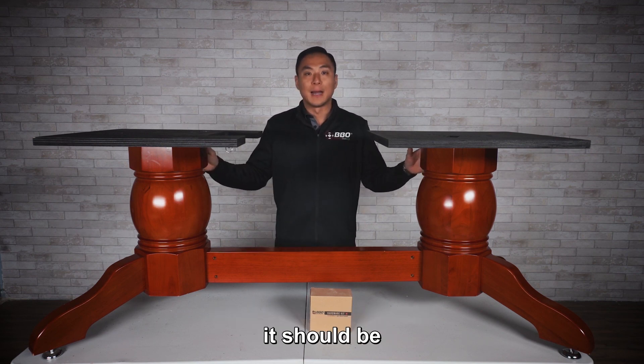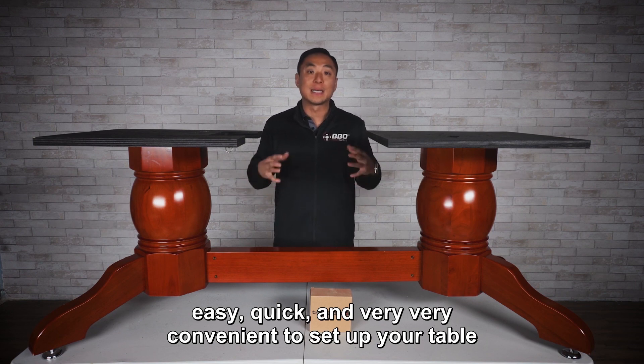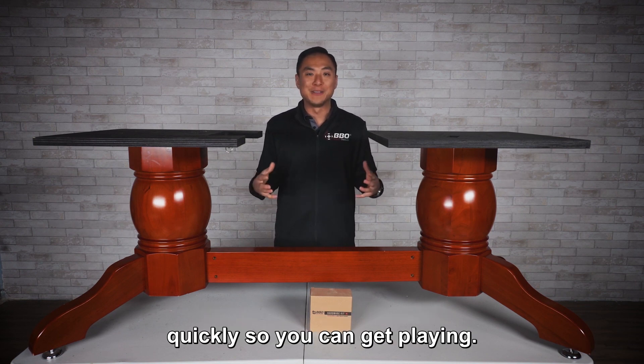By following those simple steps, it should be easy, quick, and very convenient to set up your table so you can get playing.